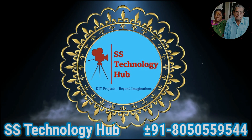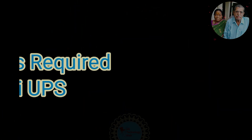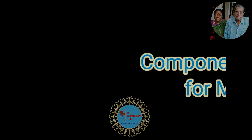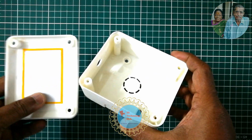Hello friends, welcome to SS Technology Hub. Today I'm going to show you how to make a mini UPS for a Wi-Fi router that supports 12 volt and 9 volt, in a small enclosure that fits all your components inside the box.